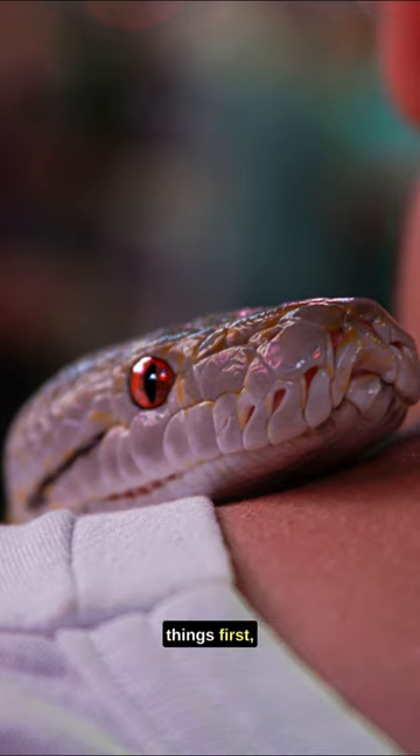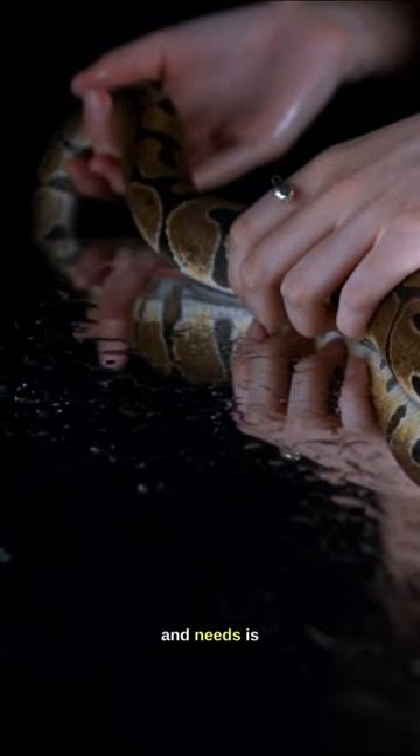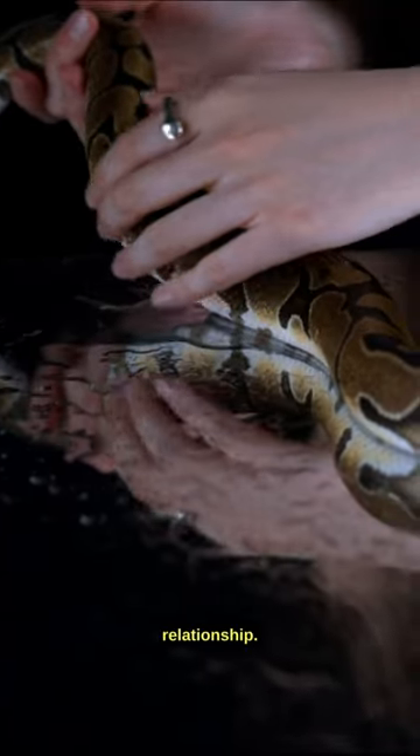How to handle pet snakes. First things first, research your snake species. Understanding their behavior and needs is key to a harmonious relationship.